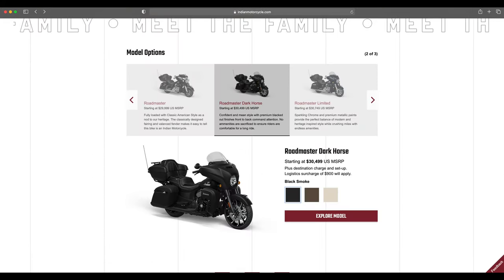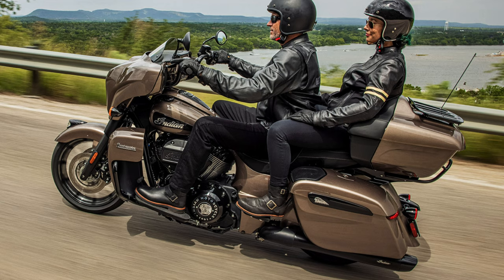For the Roadmaster Dark Horse, we have black smoke and silver quartz smoke as the two matte finishes — I suspect people weren't keen on cleaning the white smoke. Then there's the polished bronze, which is hard to read in the computer rendering but looks far better in the actual photo — a beautiful gloss finish with the black motor and black finishes. It's a really well-executed paint job on this motorcycle.